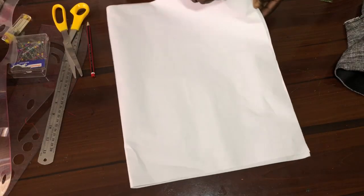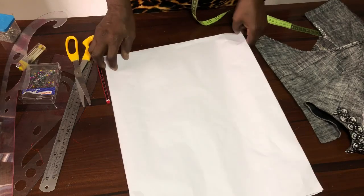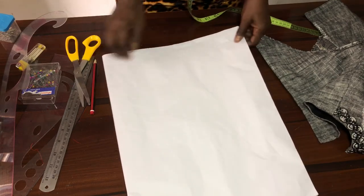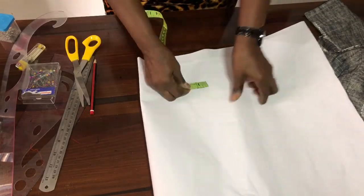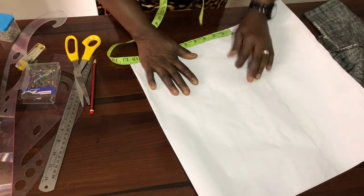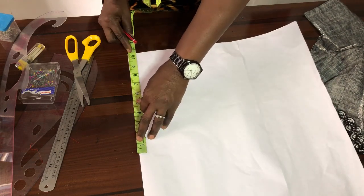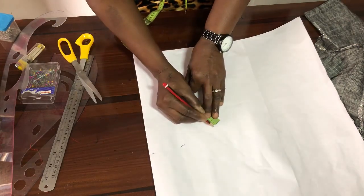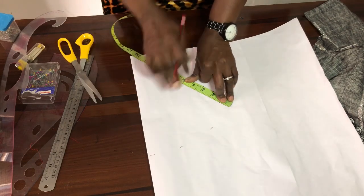The next thing you have to do is take a plain paper and fold it into two. The 21 inches we initially measured will be divided into two, giving us 10 and a half. You are going to fold your main paper to 10 and a half — just the way you measure 360 degrees, but this one is 180 degrees. Remember we fold it into two, not into four.